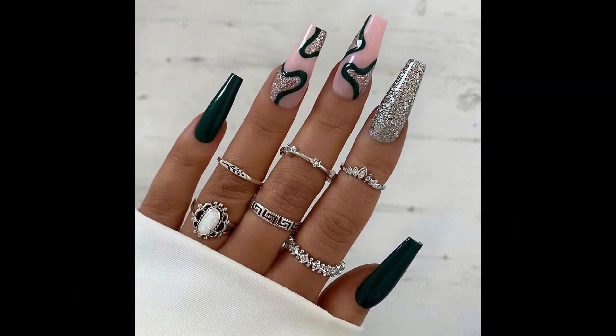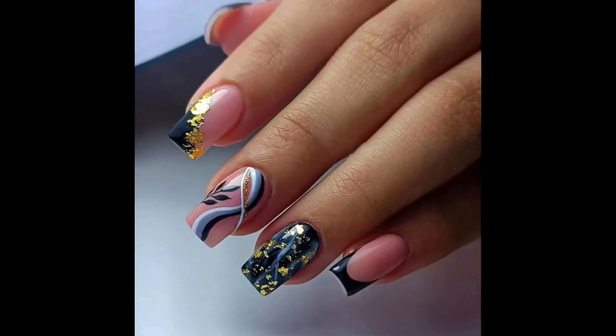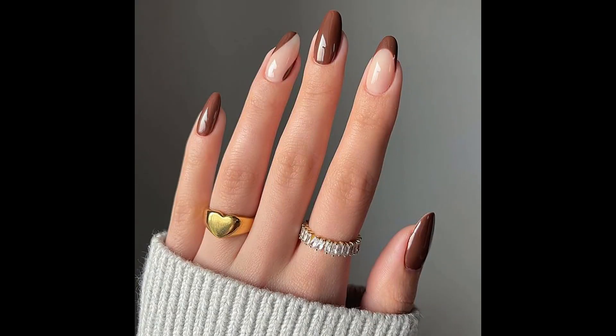Blend two or more colors seamlessly together for a gradient effect. Ombré works well on short nails and can be done vertically or horizontally.